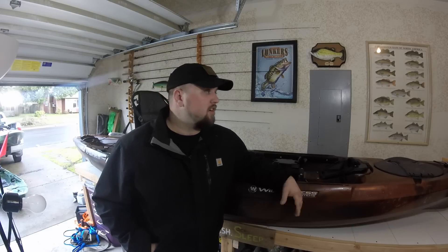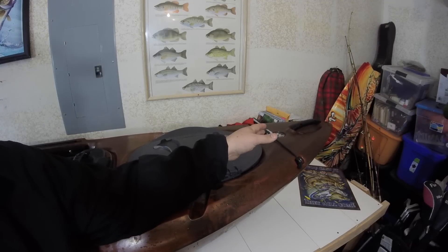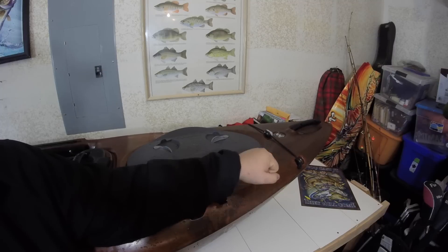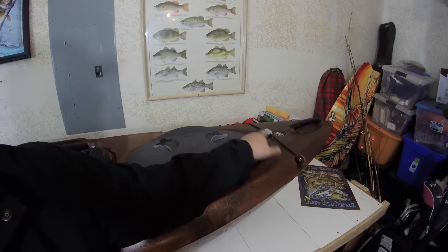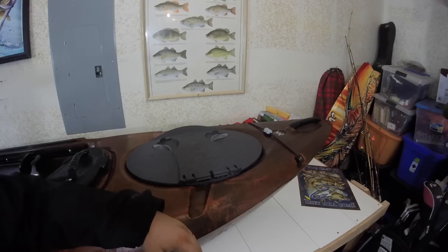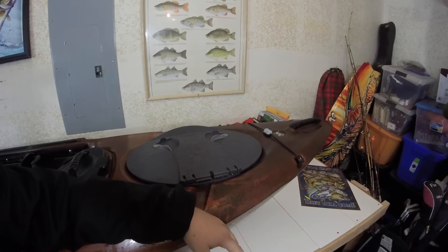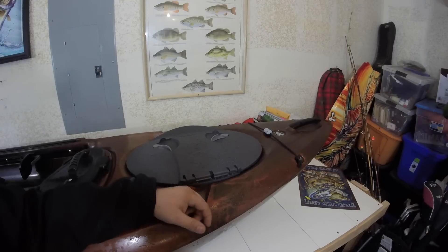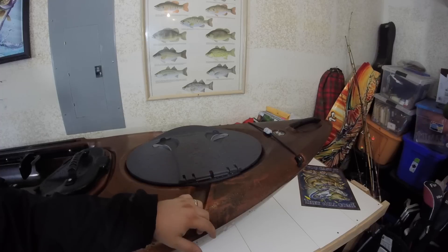Starting at the front, we've got a molded-in handle. I like the direction they put this handle — I was not a big fan of the other direction they put the Attack handle. This makes it a lot easier to carry. Behind that we've got a bungee with a paddle keeper that keeps your paddle in place if you slide it up in there. Then behind that we've got a large waterproof hatch. There is an insert that goes in this hatch so you can put your rods on the inside of your boat using this hatch — pretty nice feature.